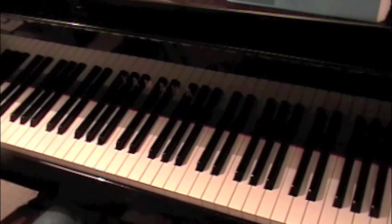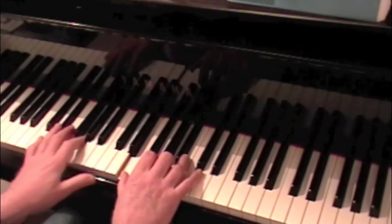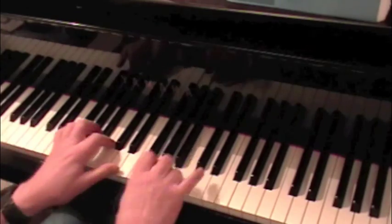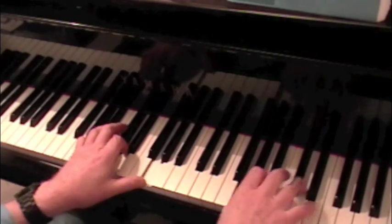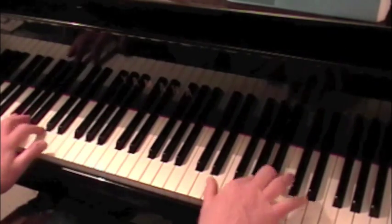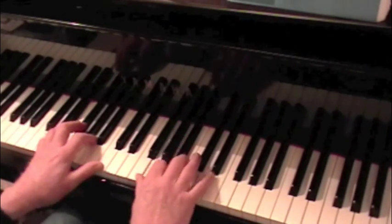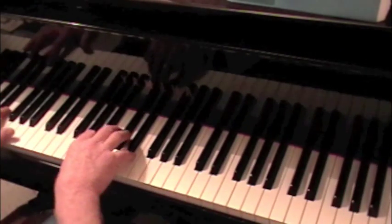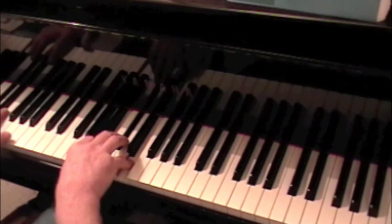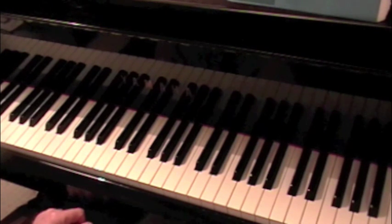Here's Etude 4 in E minor. And here's Etude 6 in B minor, which later switches to the D minor pentatonic scale.